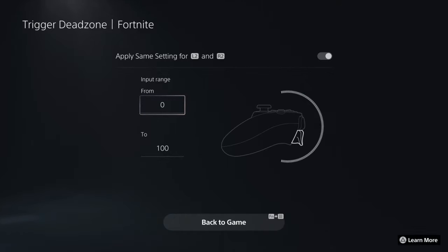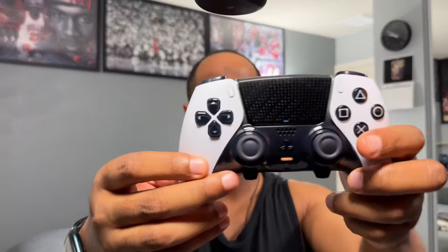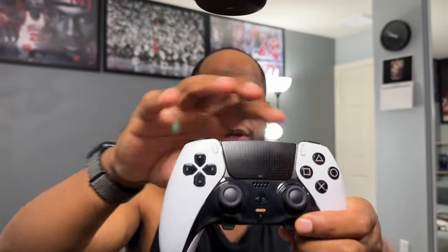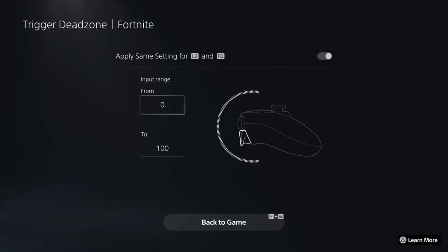Personally, I'm going to keep it zero to 100 because I want my triggers to have full action feedback no matter what. Now the simpler way to access trigger sensitivity on the PS5 DualSense Edge: come down to your controller and press the function button and the menu button at the same time. That brings up your sensitivity options for the controller.